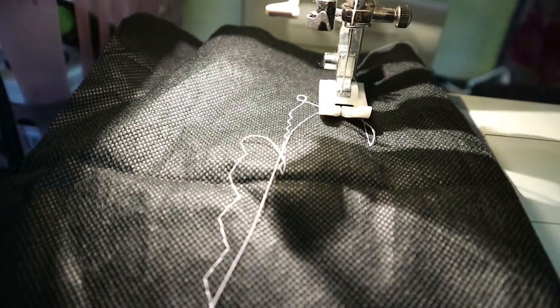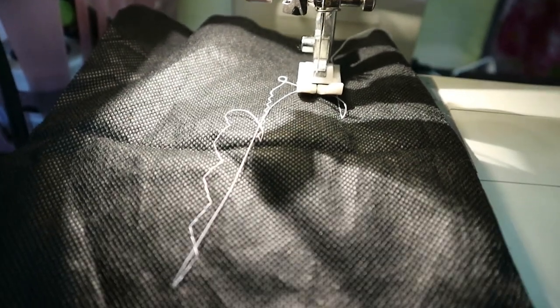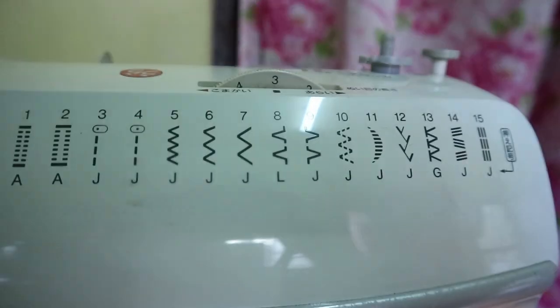Ayan siya. Ito yung zigzag — basta zigzag siya. Number ten yun. Ngayon naman, paliitin natin yung size.